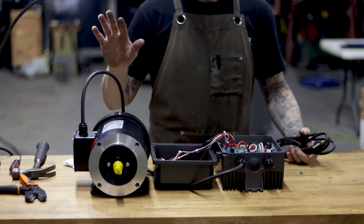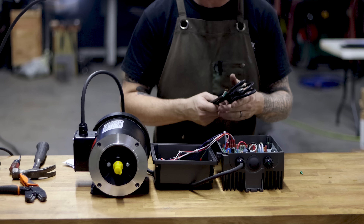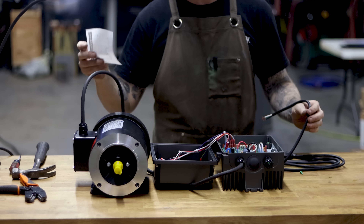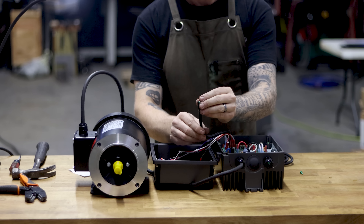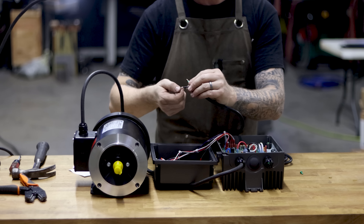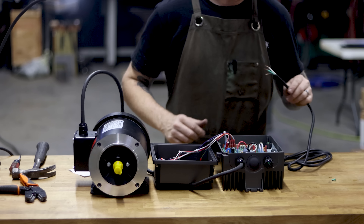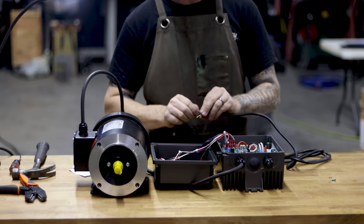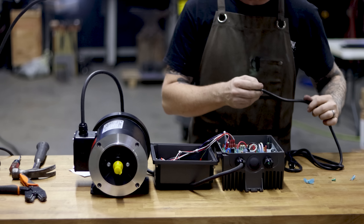If you want to wire this motor to 110 single phase, this part of the video is for you. The VFD-to-motor wiring is exactly the same as what we showed for 220 — you can reference those timestamps. Now we're going to put in the 110 whip. The wiring diagram shows the 110 layout: white goes to L2, black goes to L1, and ground to ground. Make sure nothing is plugged in while you're doing this.